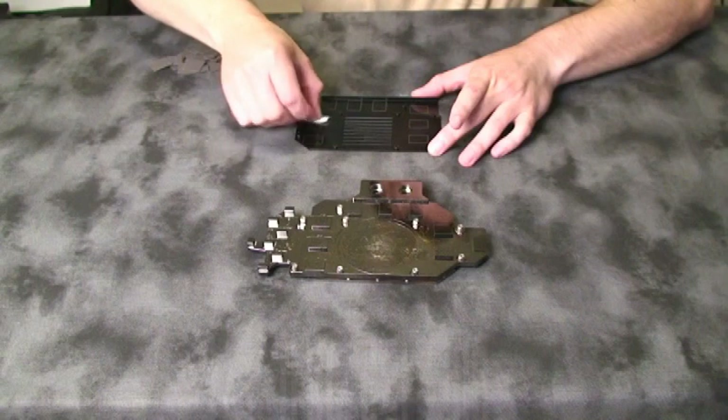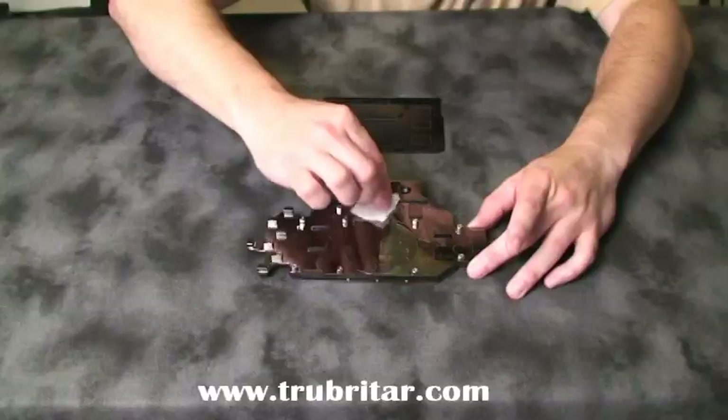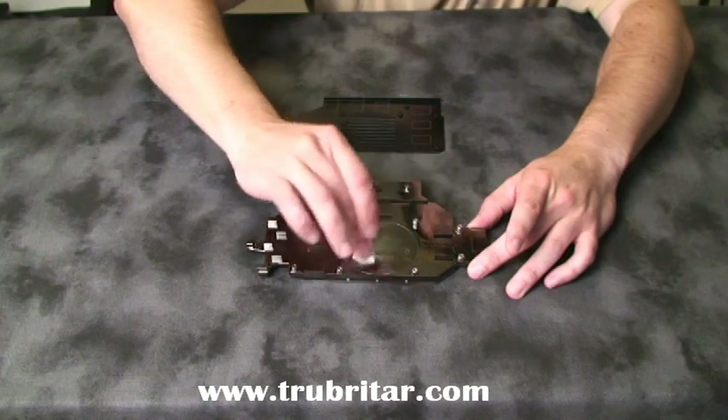The same goes for the memory heat sink backing plate — we need to make sure that's thoroughly clean — as well as our water block itself, just in case we got any grease left on there from the manufacturing process or oily fingerprints.